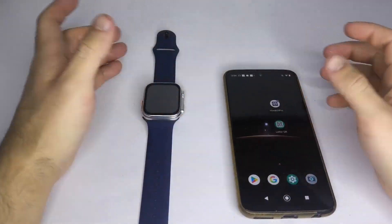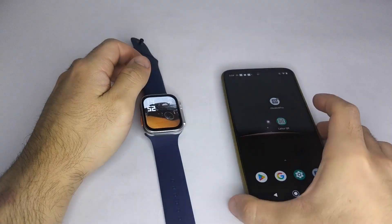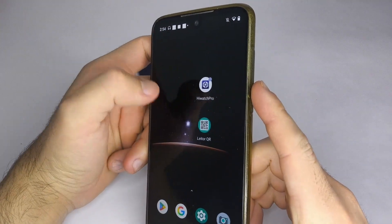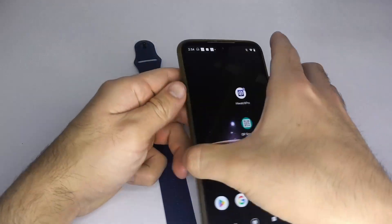Hello everyone. In this video I want to explain how to connect your T800 smartwatch to your phone. This watch works with the HiWatch Pro app. It's very easy to set up and I'll explain it step by step.